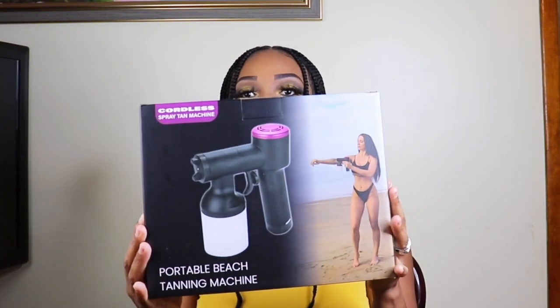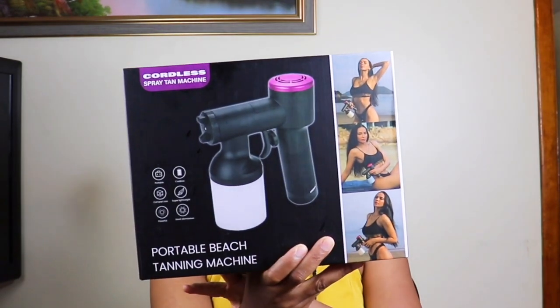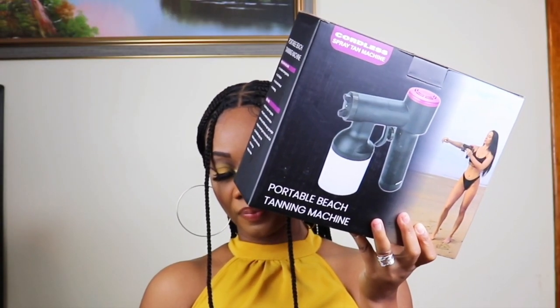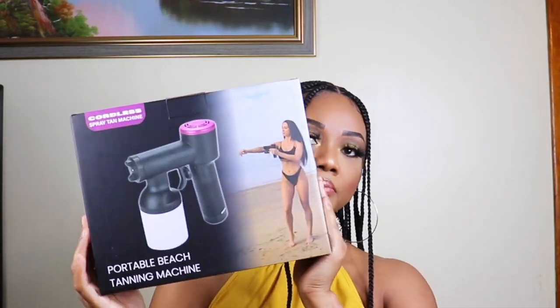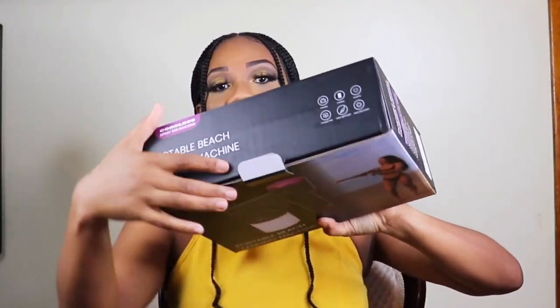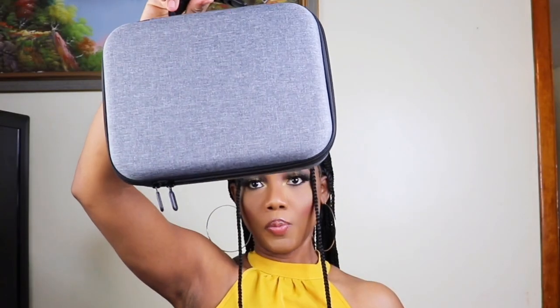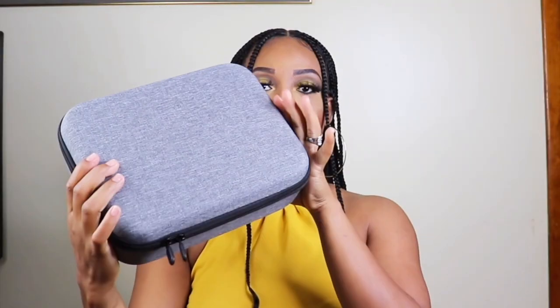Today I'll be reviewing the cordless spray tanning machine. This is from a company on Amazon, and this is how the package came. I'll go ahead and open it so you can see what's inside the box.